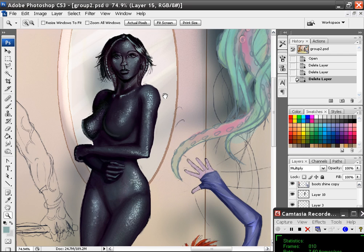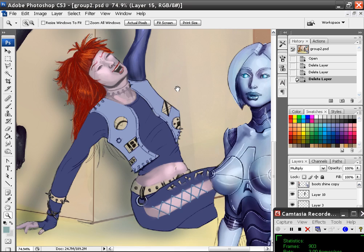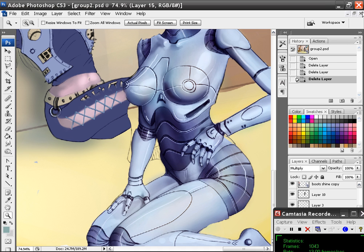This is the Naga. She's still to be completed, and this is the robot. Anyway, let's go ahead and get going.